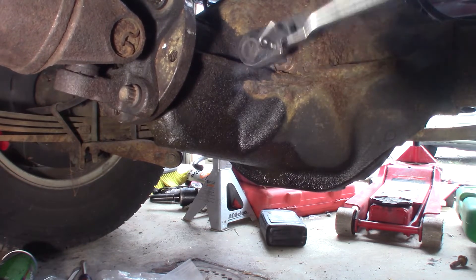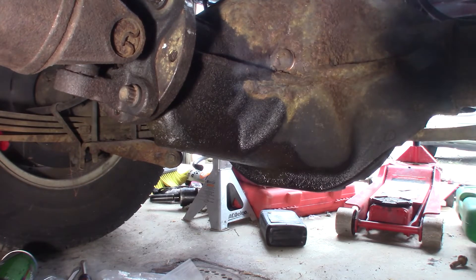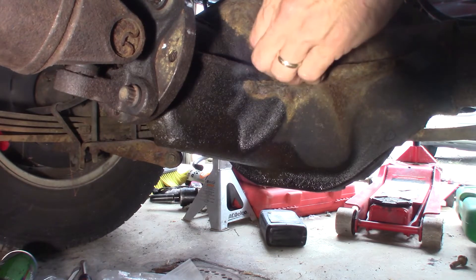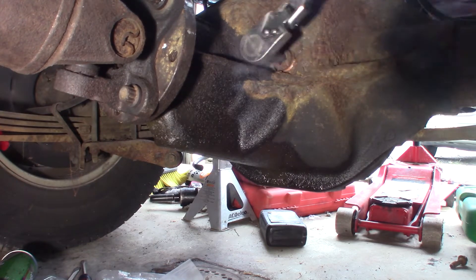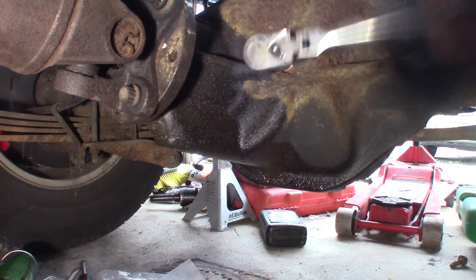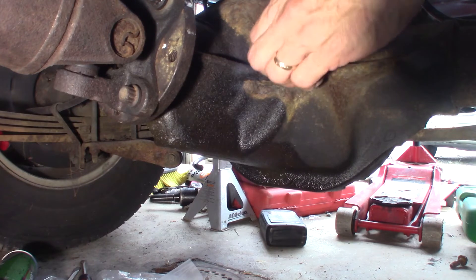Before you break the cover loose, make sure this fill hole is gonna work — you want to make sure this plug is gonna come out of there. It's got a lot of sealer on it, so check that first.